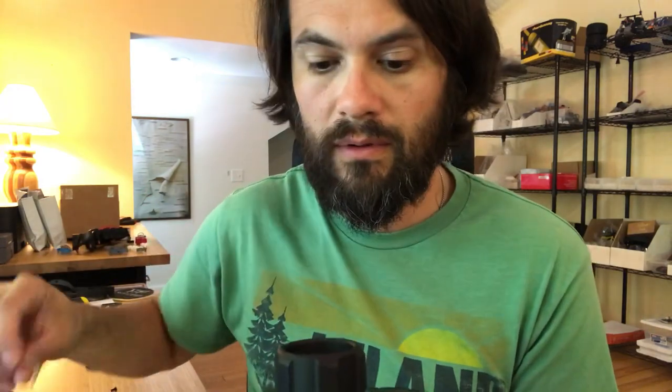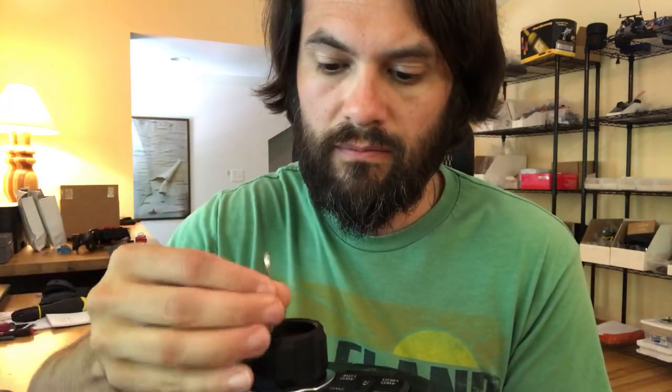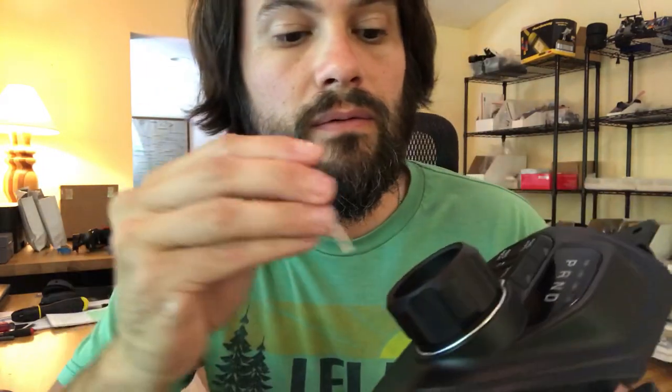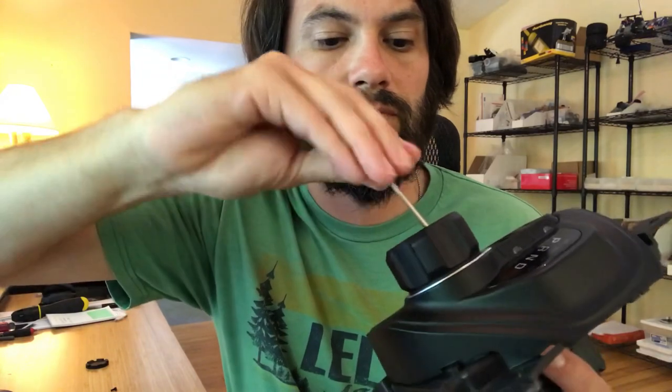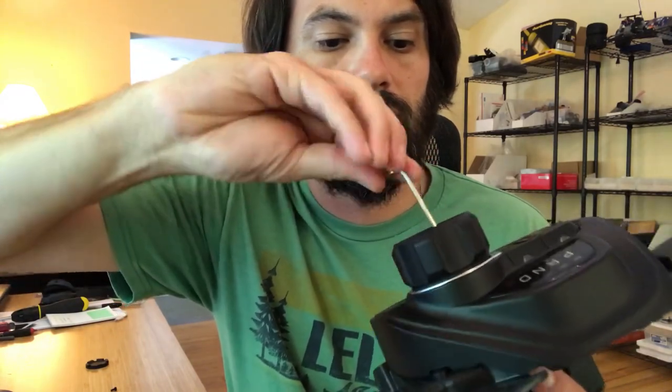Then you just take these screws and simply reinstall the new knob. There's actually some gunk on this from that adhesive, but that's fine. Just like that, and we'll do the other two. It's nice and snug.